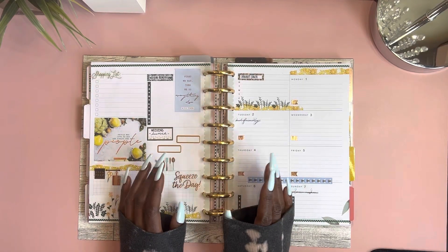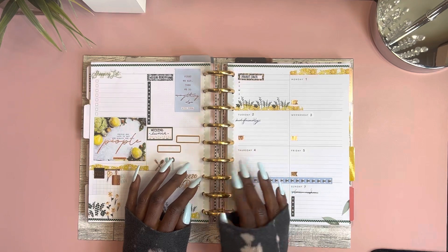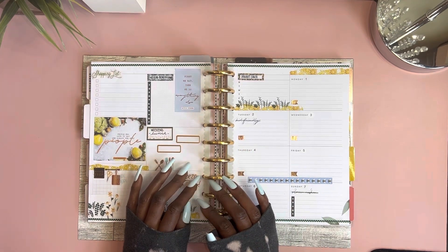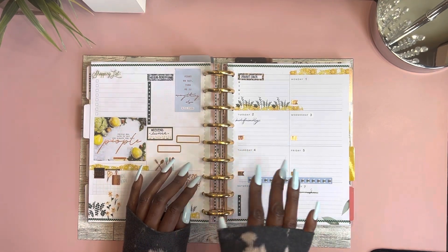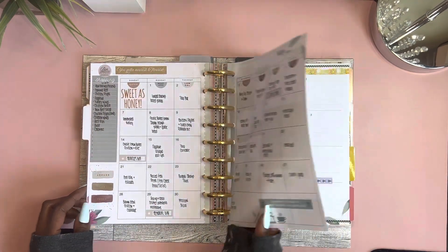Hey y'all! Welcome back to my channel, Planning Serenity, where we plan for serenity. My name is Jessica and in today's video I'll be showing you how I fill out the first week of my meal plan based off of my monthly meal plan that I did in a previous video.